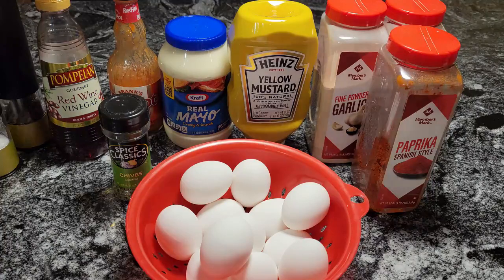So what I'm going to do is get these eggs boiled. I'm going to boil them for about 15 minutes. And I'm going to shell them and slice them, and we're going to take the yolks out and mix all our goodies up. Be right back, let me get my eggs on.